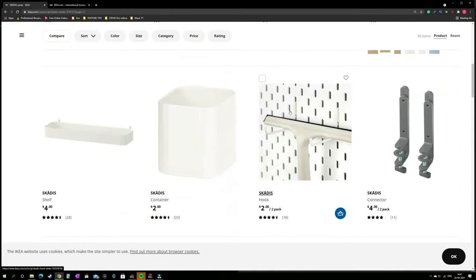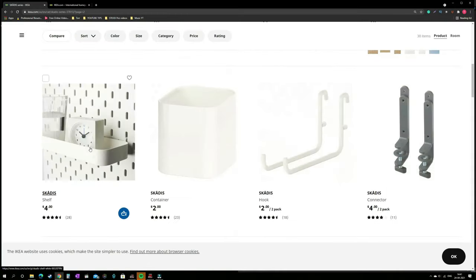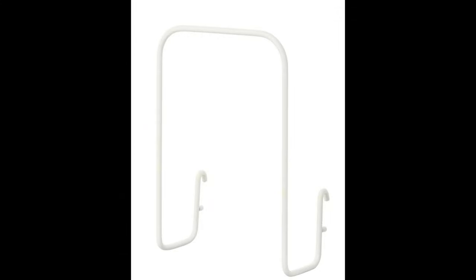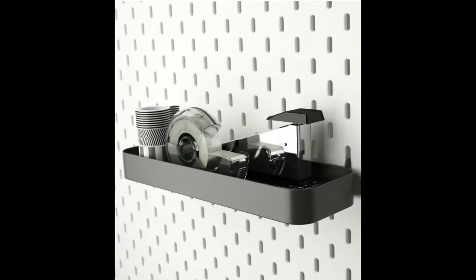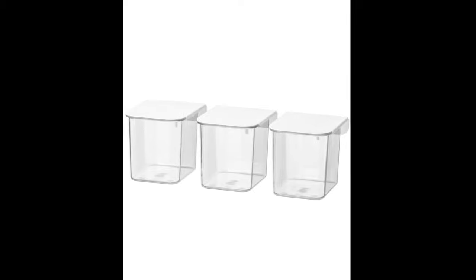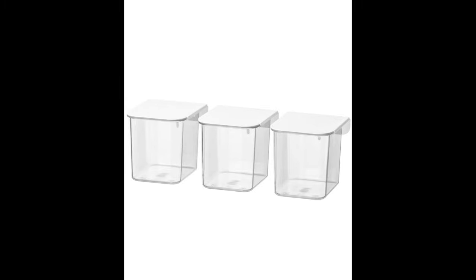Once you have the pegboard installed you need some pegboard attachments so you can organize your things based on your requirement. I use the letter holder for my iPad, a shelf to place any cables or accessories, hooks for my Bluetooth speaker and headphones, and these transparent containers with lids for batteries.